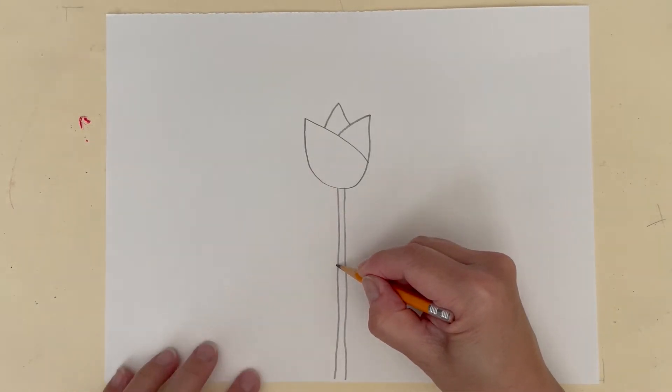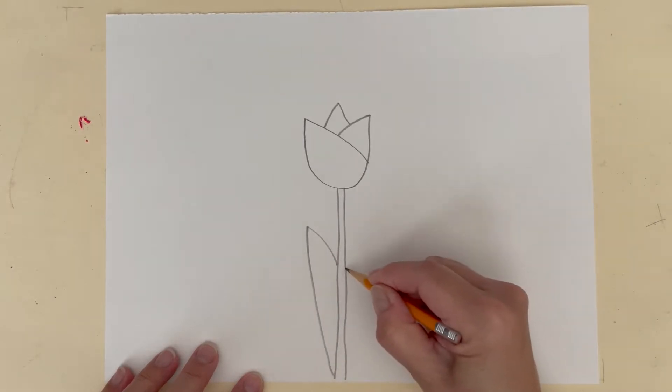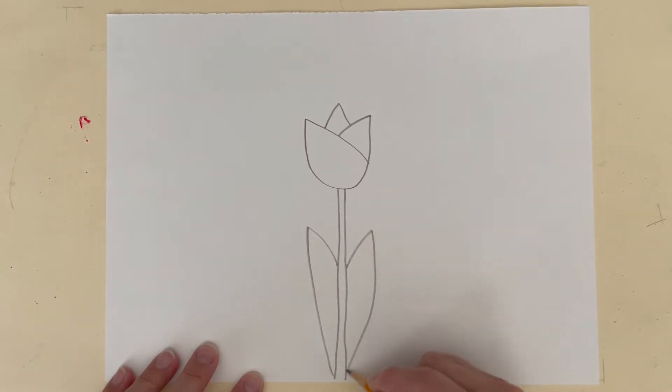Start your leaf about halfway down your stem. Draw a slanted line up and a curved line back to the bottom of your paper.